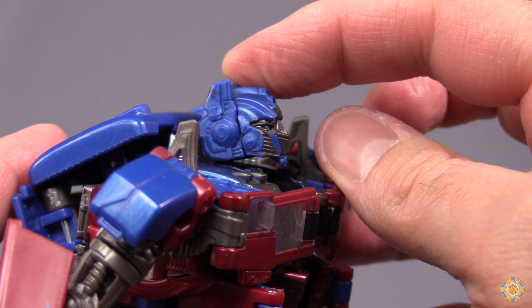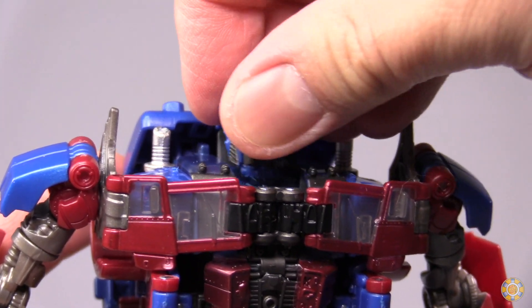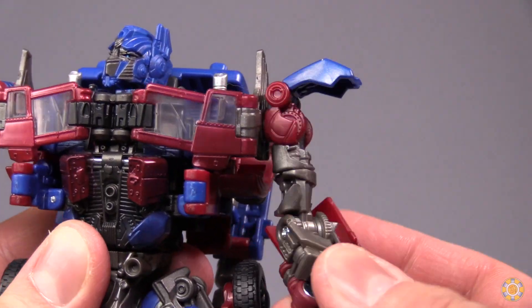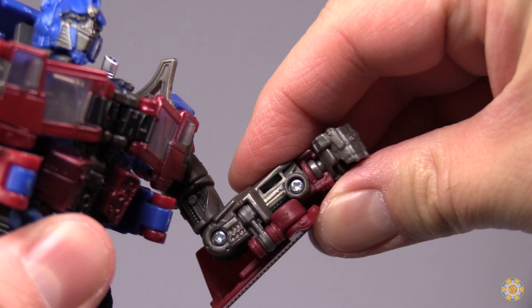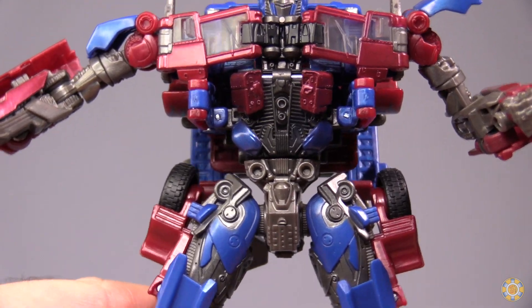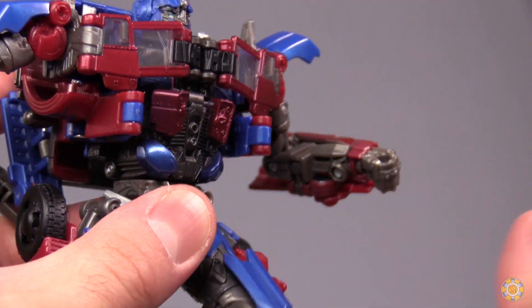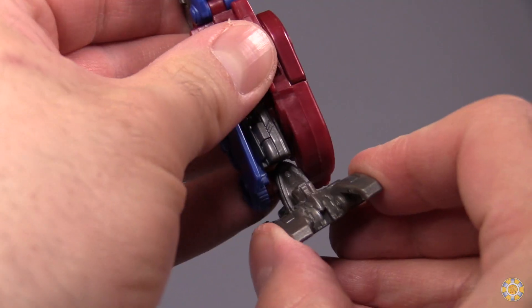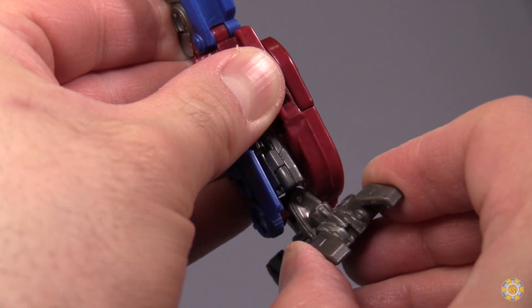The head can look down and up on a ball joint. Shoulder can move 360, in and out. There's a swivel at the upper arm, a 90-degree bend at the elbow, and the fist is on a swivel. Torso articulation: it can split, kick forward, and kick back. Over 90-degree bend at the knee, and ankle articulation in and out, forward and back.